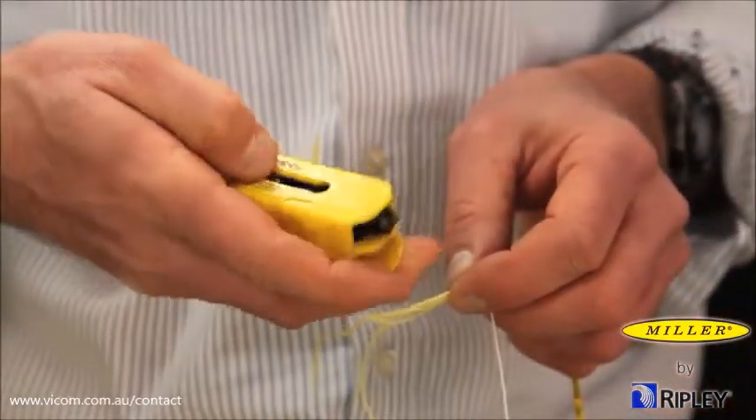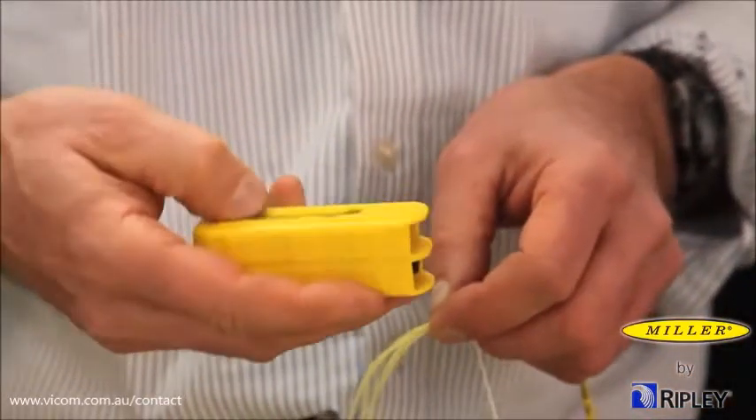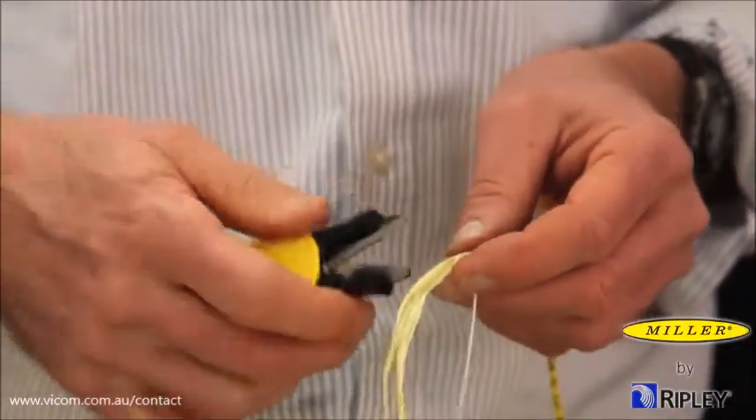To trim the aramid yarn, locate the cutting side and slide the black tab forward and cut to desired length.